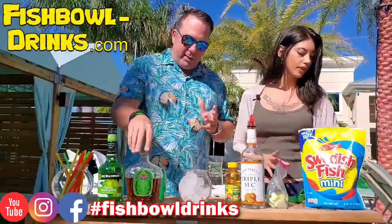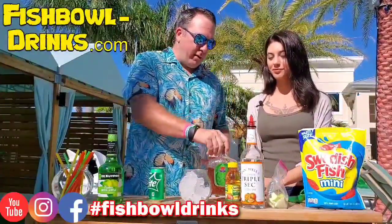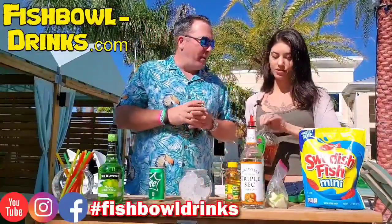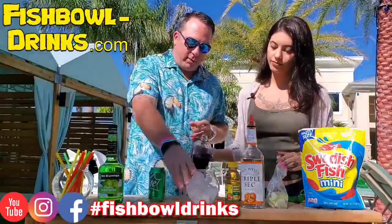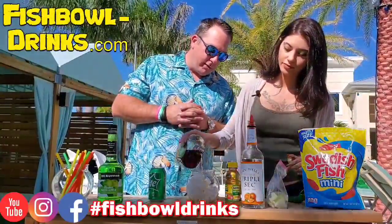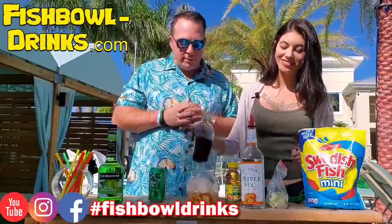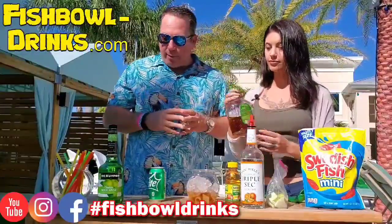We got a lot of ice, and then one of y'all's favorite drinks — it's very popular — is gonna be the Crown Royal Apple flavor. So let's go and dump a bunch of Crown in there. These people like strong drinks. We got a pretty cool audience that likes a lot of liquor in their drinks. We might dump some more in, but for now that'll work. So obviously we got Crown Apple in there.